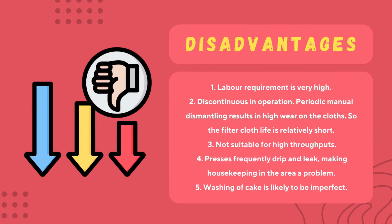Moving on to the disadvantages of plate and frame filter press: one key disadvantage is the high requirement of labor, as the plates and frames need to be cleaned frequently. From an operational point of view, this is not a continuous operation. The wear and tear of the filter cloth is high, thus the life of the filter cloth is very short. The plate and frame filter press is not suitable for high throughputs because of the fragile condition of the filter cloth.